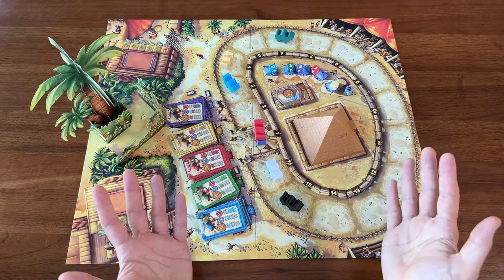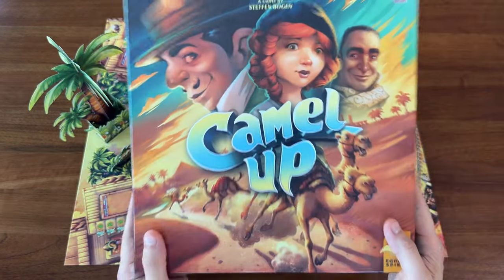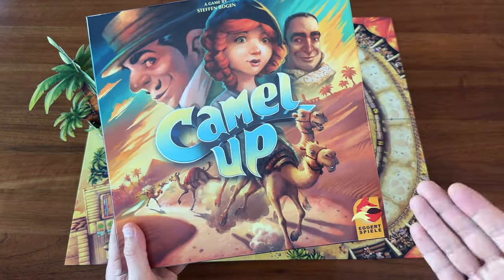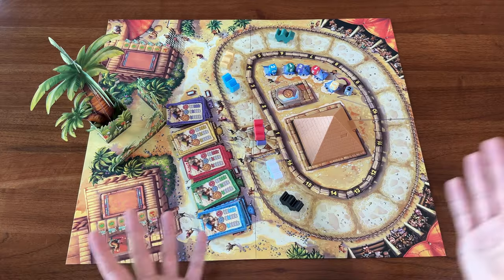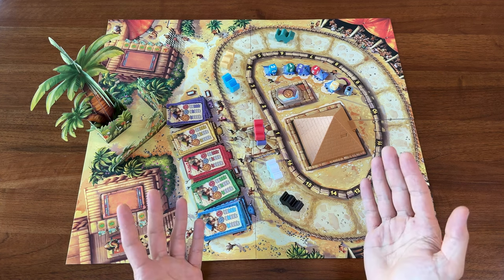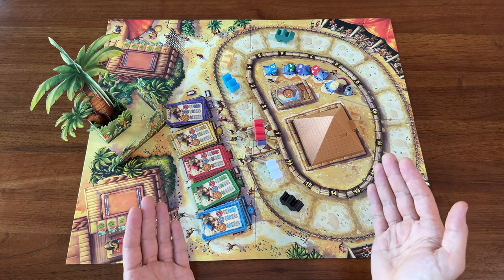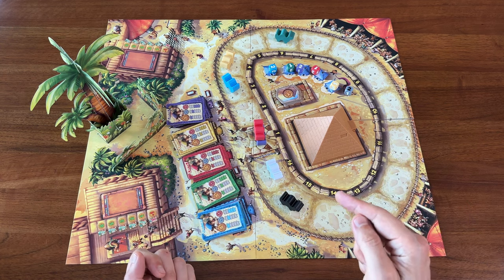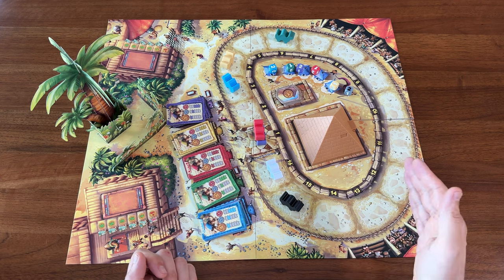By no means am I making this video to harp on or discourage you from getting the game itself. Camel Up is a great game, and as I mentioned, this production is fantastic, even though admittedly I prefer the wooden camels from the previous version. My goal is simply to raise awareness in hopes that other manufacturers won't make the same mistake in making their tokens too light or too small. I'm sure it's easy to think that in the grand scheme of things, something like point counters don't really matter. But the reality is that they do, and really good components, or really bad ones, certainly don't go unnoticed.